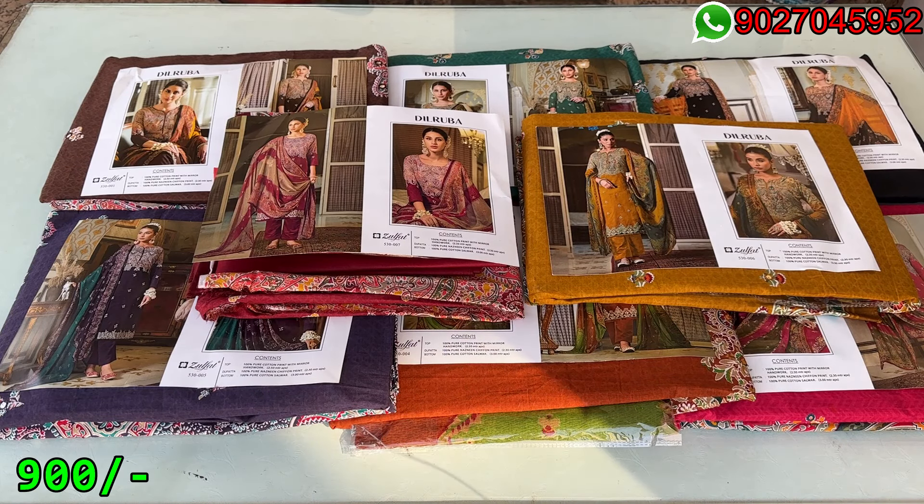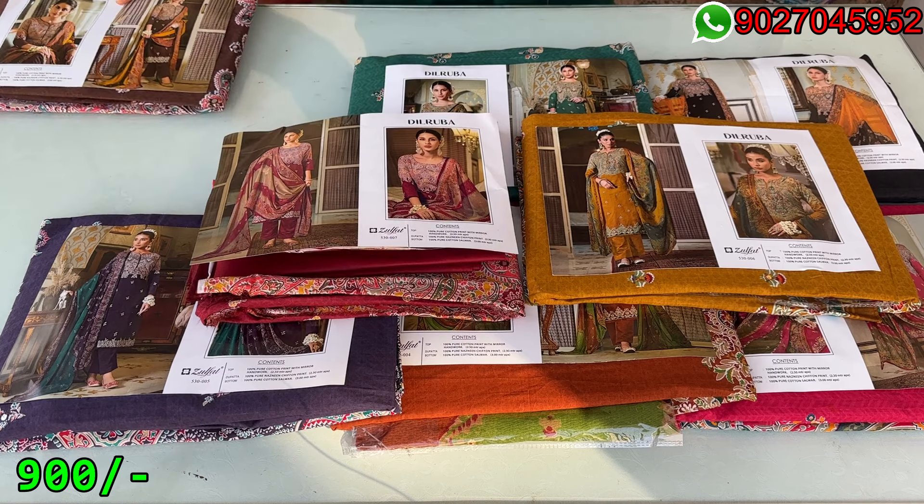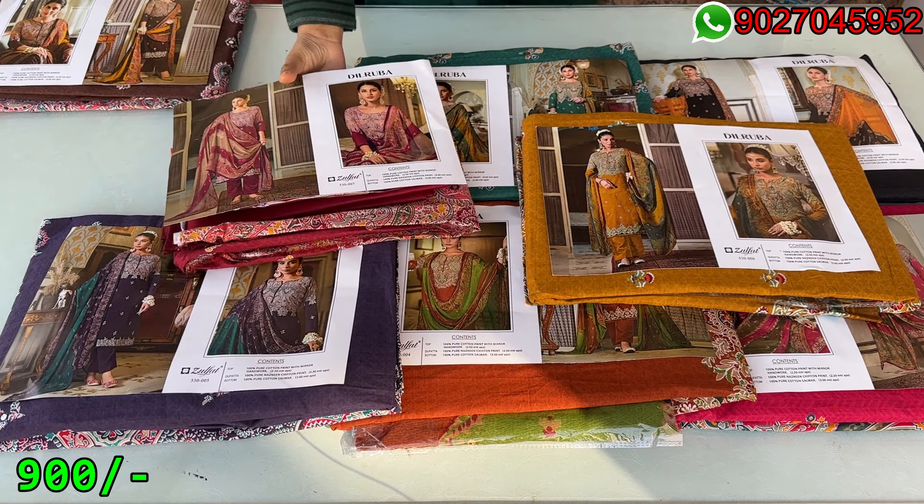Hello my lovely viewers, welcome back to new RR collection. How are you all? I hope you will be very good. Today's collection will be printed but it is very beautiful. This is Zulfat brand collection. We have total 8 designs — it is printed but it has a little work.